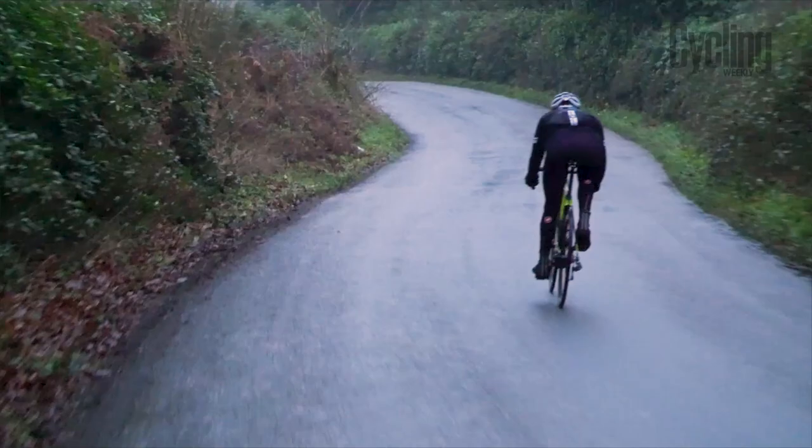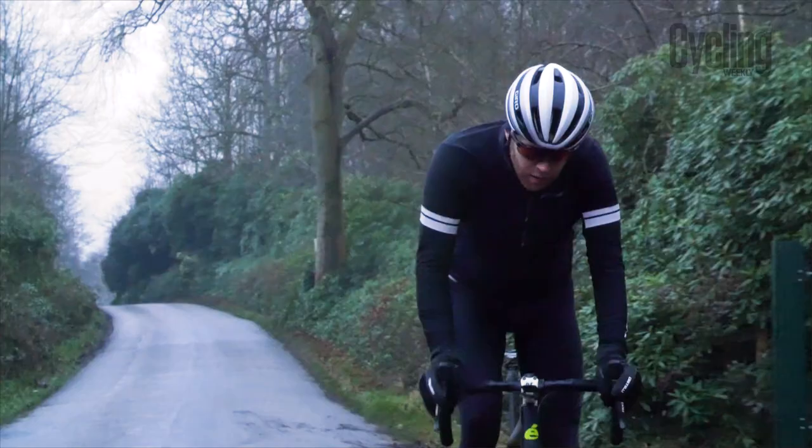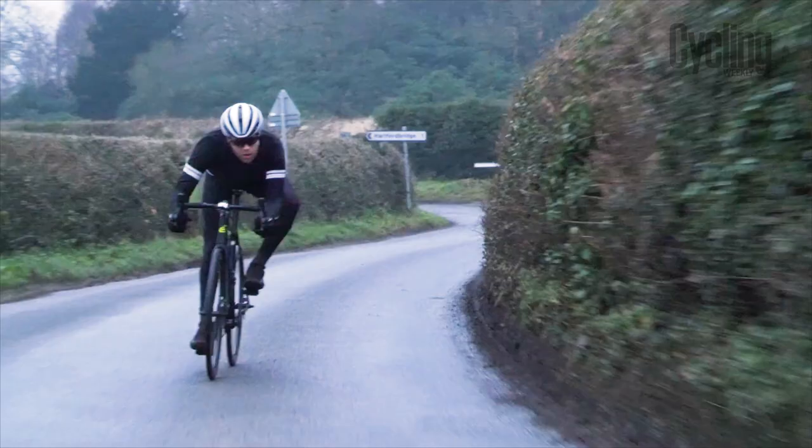And on the descents it's even better — going back down the climb is just out-of-this-world fun. In the last six months, this is the best handling bike I've ridden, and I prefer the handling to the Trek Emonda. The geometry has more front-centre so there's no toe overlap issue. That 72mm bottom bracket drop means your centre of gravity is lower — you get a big sweeping corner, flip it over, and it just goes around perfectly. You feel perfectly centred on the bike.